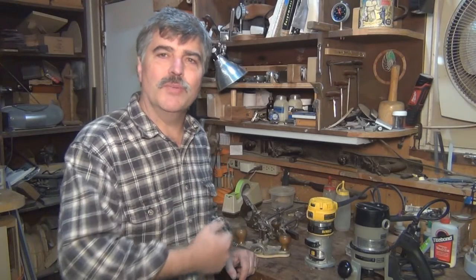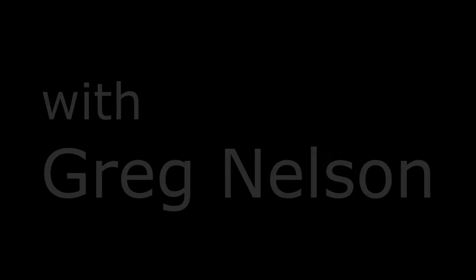Hello, and welcome to my woodshop. Today we're going to talk about routers.